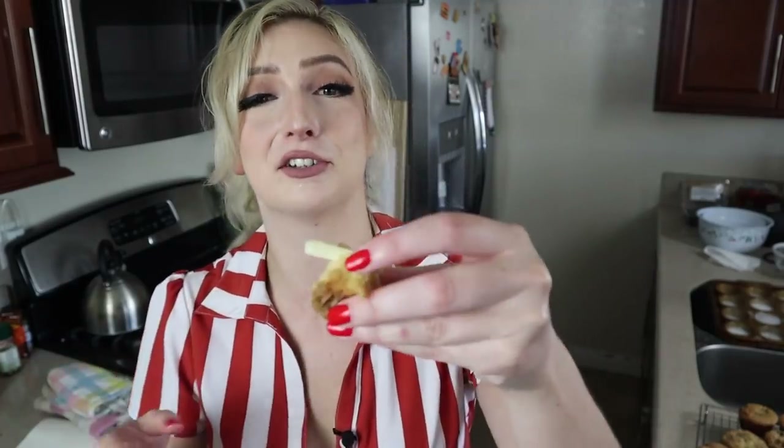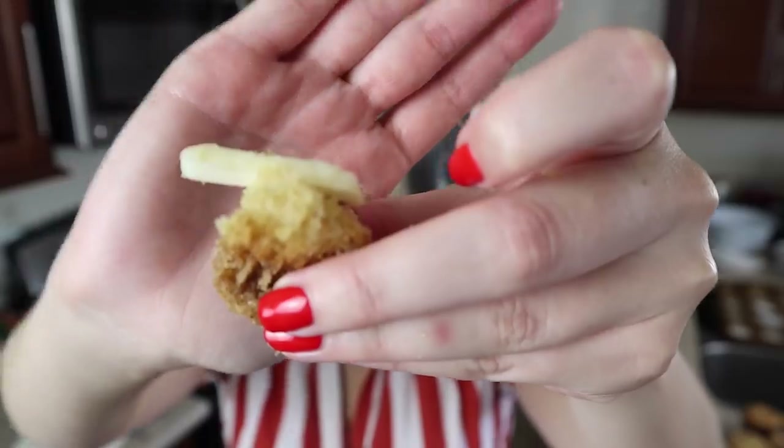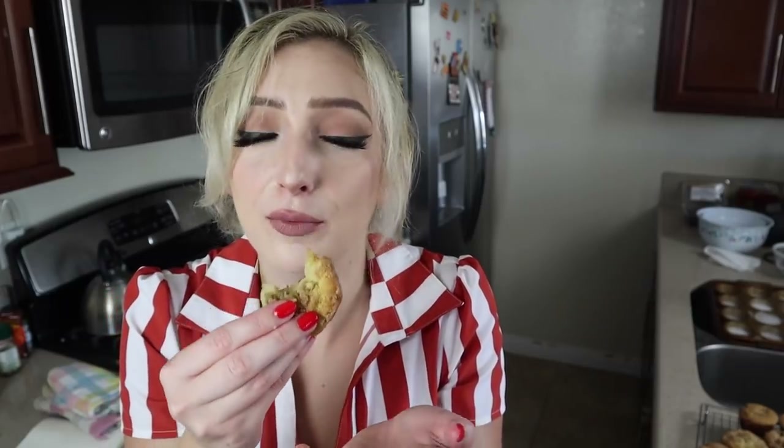I accidentally hit this one on the corner of the oven so I'll eat the ugly one, but I want to show you how beautiful these are. Oh my god. That's so good. I'm not even talking that much because they're so good. I've added a little mini stick of butter. Look how pretty — just go make these.